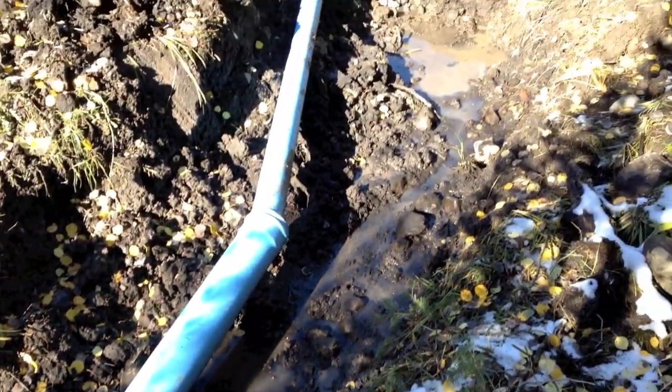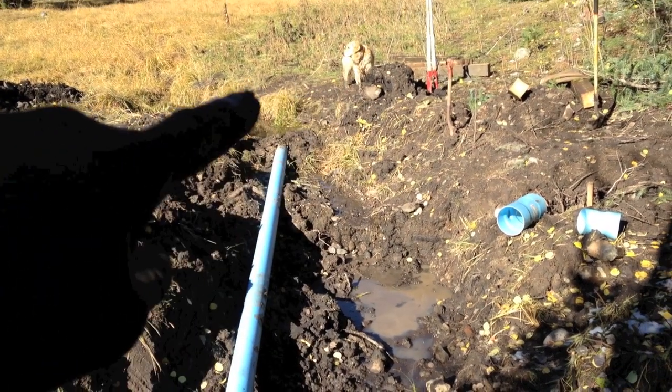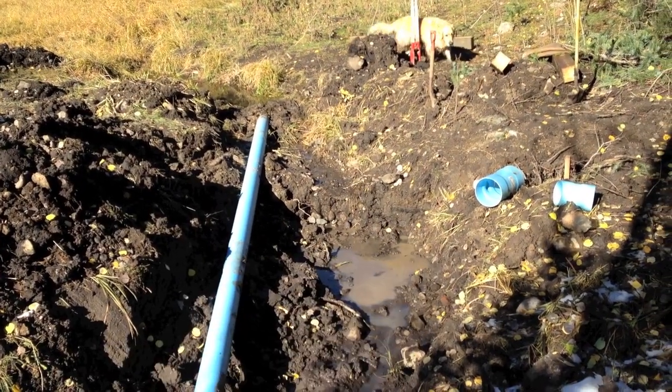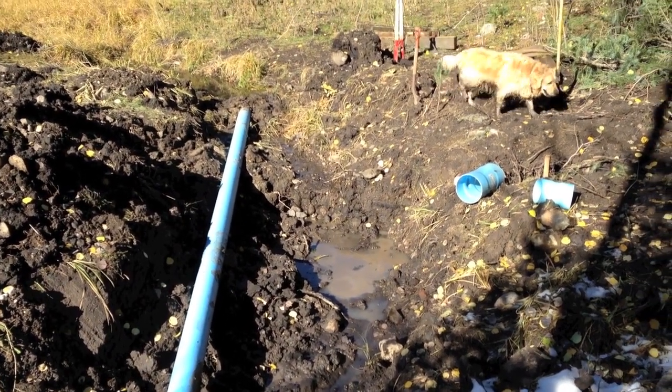We're temporarily diverting water around where we're going to build our weir. We caught it up here in the pipe and brought it down so that we could build our weir across here. It also drains the area we're going to be working in, so that's a good deal.